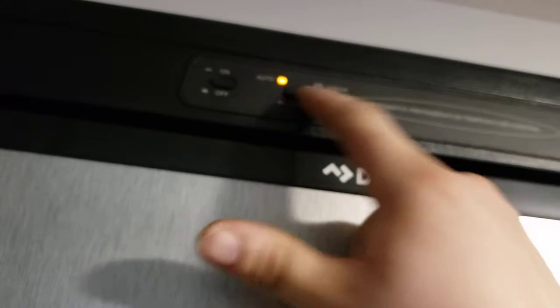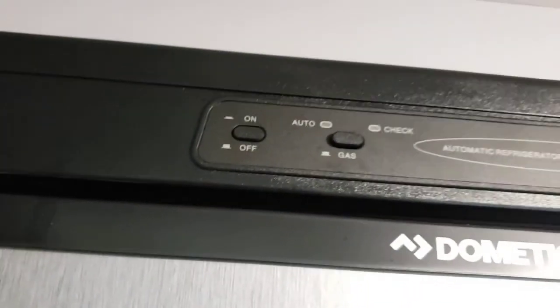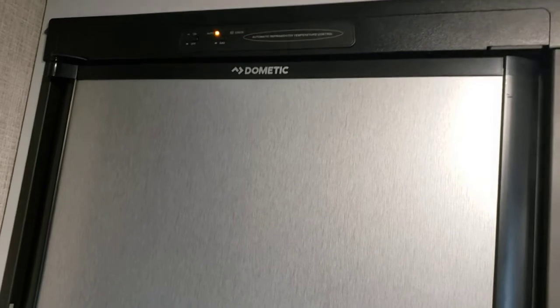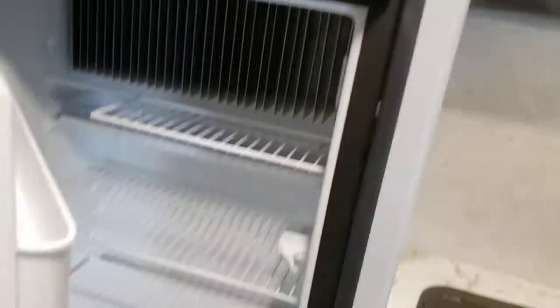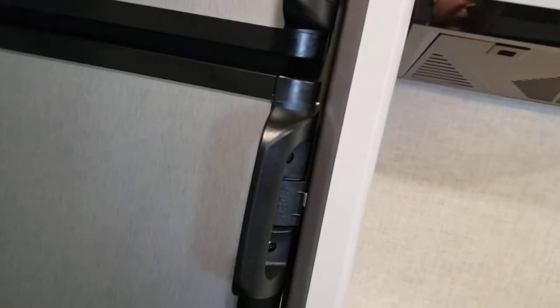Fridge — super simple. You have on or off, and then auto or gas. Recommend leaving it on auto. Auto defaults to 110/120 volts; if it loses power, it'll automatically switch to running off propane as long as your propane is on — that'll save your food. You can also choose to run it strictly on propane if you know you're primitive camping. These do take about 8 to 10 hours to get to operating temperature, so if you have the ability, plug it in at your home the night before.